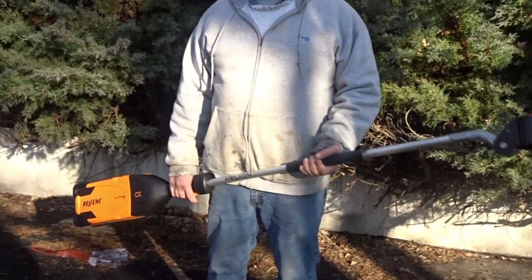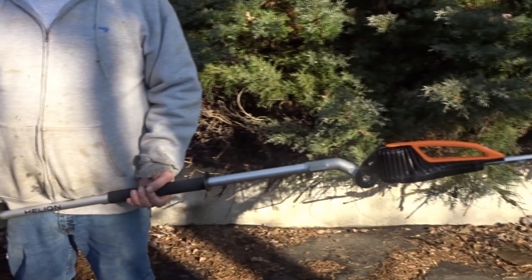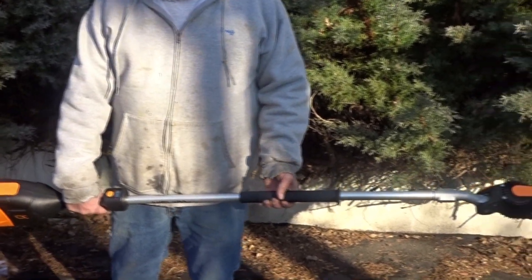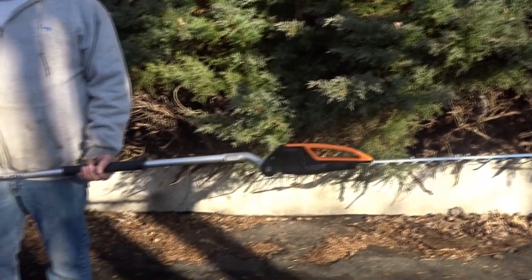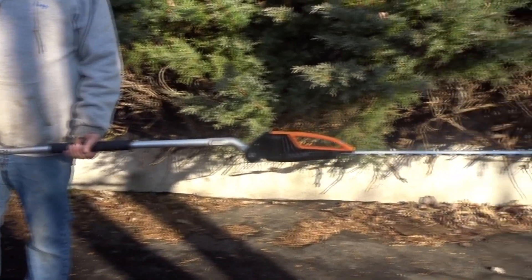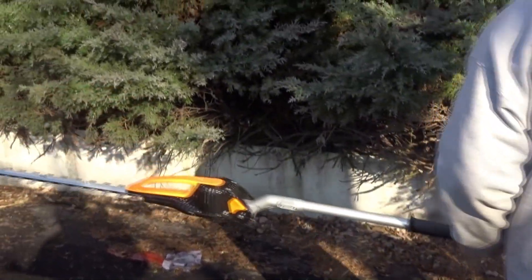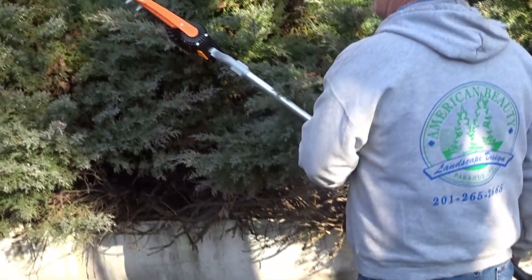With the Alpha 520 you can get up to 8 hours of run time with the Helion. The Helion features three speeds and approximately a six and a half foot reach. The cutting edge on this is approximately 22 inches, and it weighs in at 14 pounds.